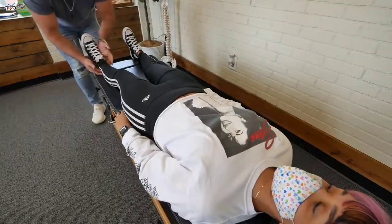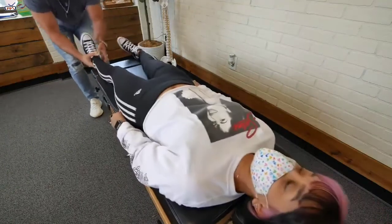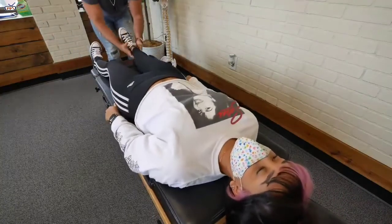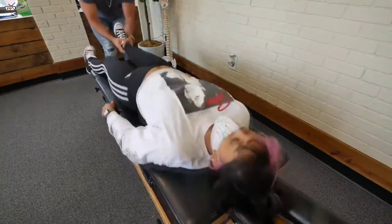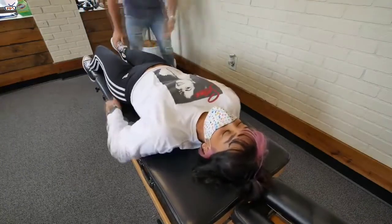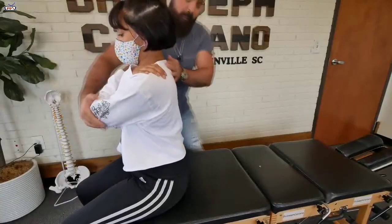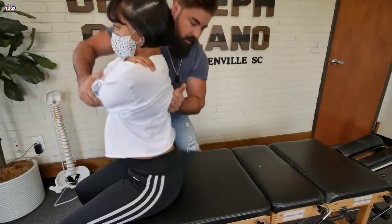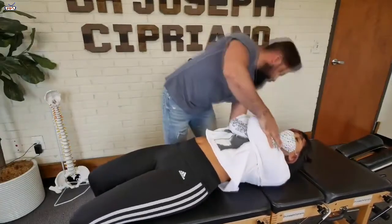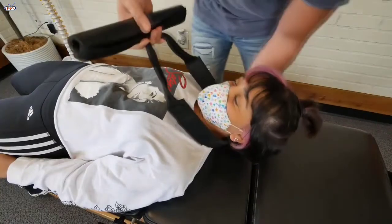From here I'm going to do the leg pulls — just want you to be nice and relaxed. One arm up, another one up. Take a deep breath in and out. This is the exciting part — the Y-strap. So with this we're going to decompress the spine.